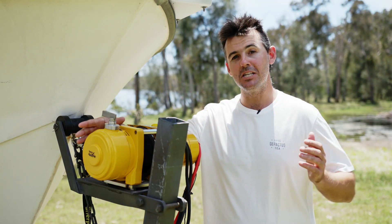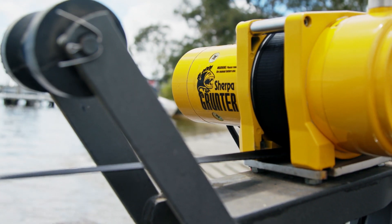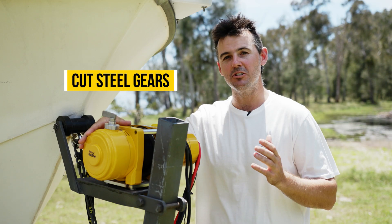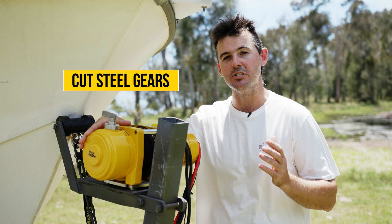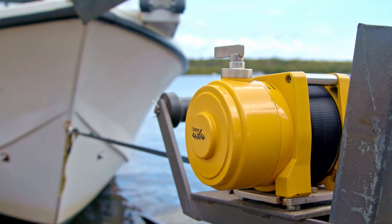The Grunter's got a new planetary gearbox, and it's designed to deliver higher speeds without sacrificing power. The Sherpa gears are cut steel, not sintered steel like some of your cheaper winches. It makes them extremely strong, long-lasting, and very, very reliable.